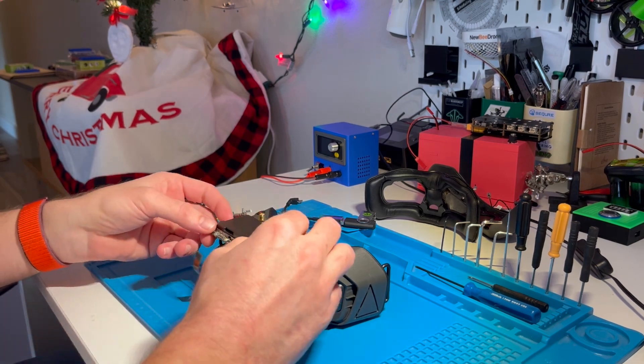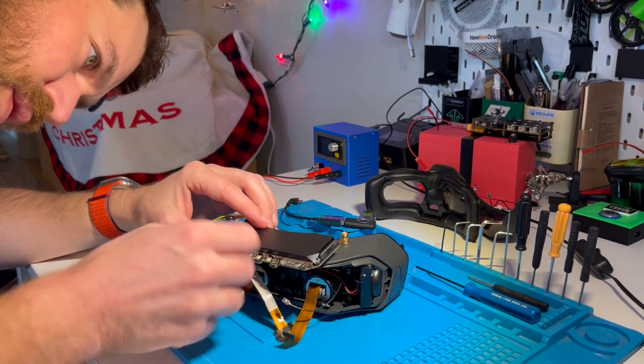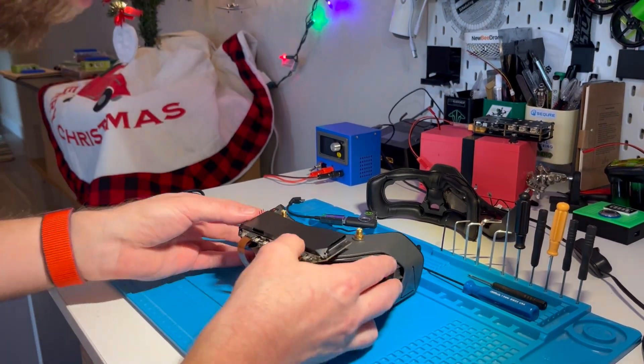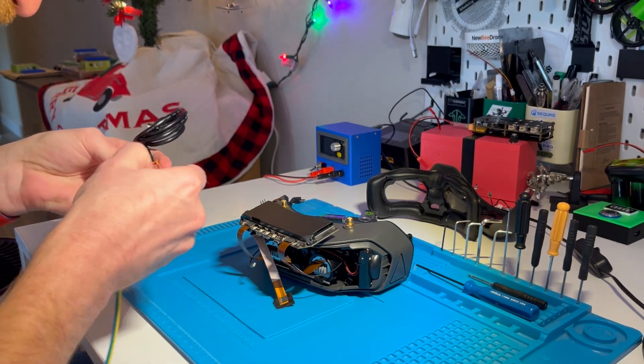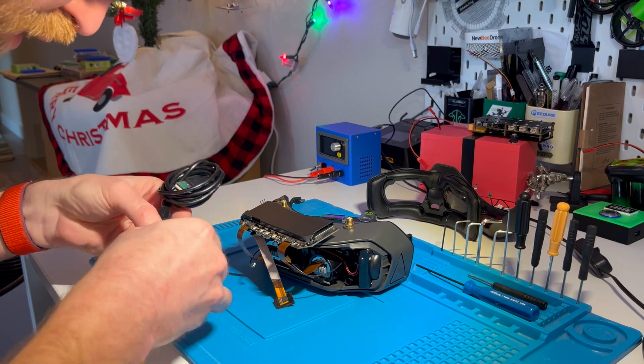I had to connect the RX to the TX on the goggles, the TX on the TTL to the RX on the goggles, and then the ground from the connector to the goggles. I also had to make sure the jumper was set to 3.3 volts on the TTL connector.